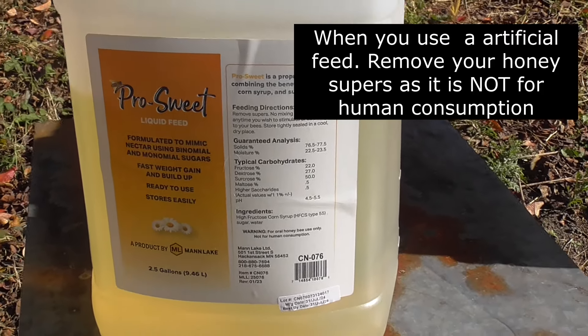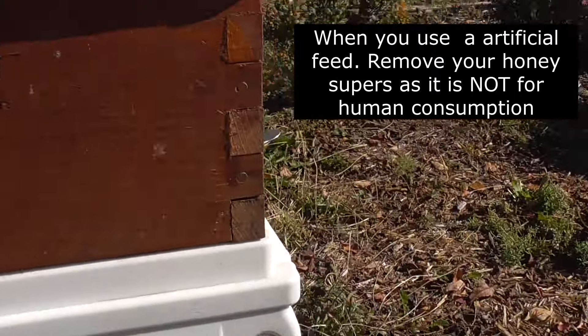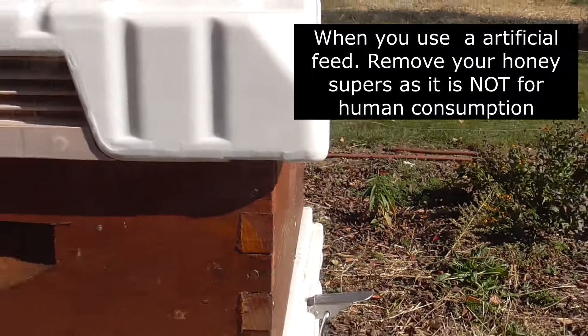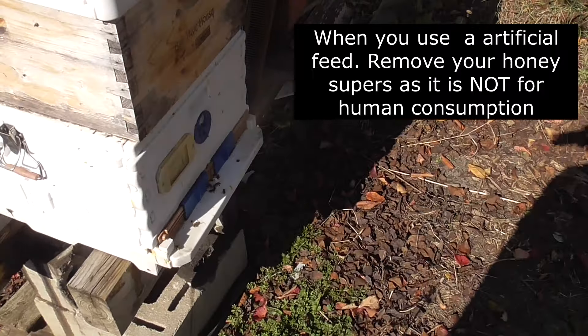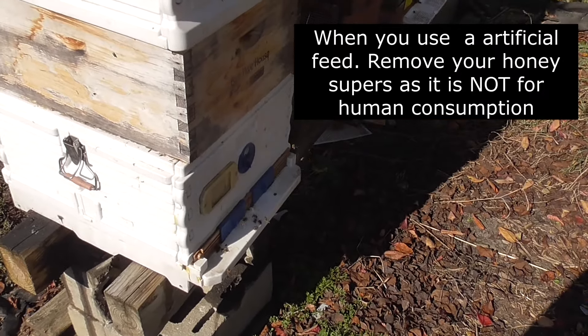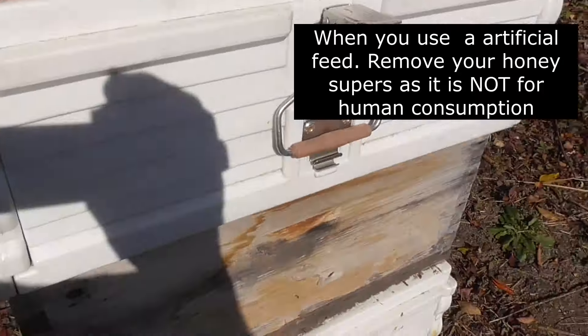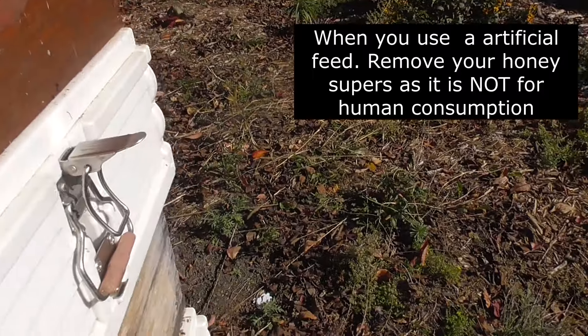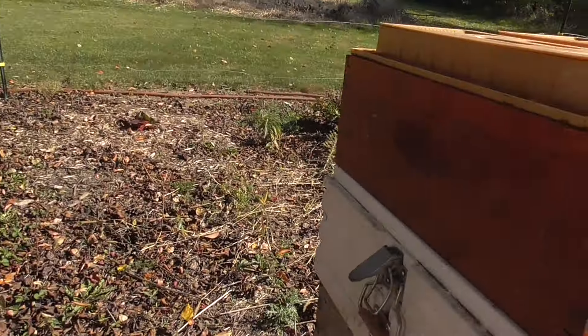I was just out here and I want to fill the liquid feeders. There should be plenty of bees coming and going out of here. They're all swarming over there — usually there's a lot more bees right here. We're going to pull the top off of this. Get that part out. There we go.